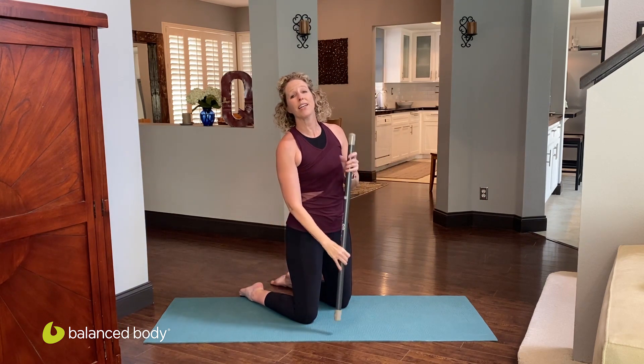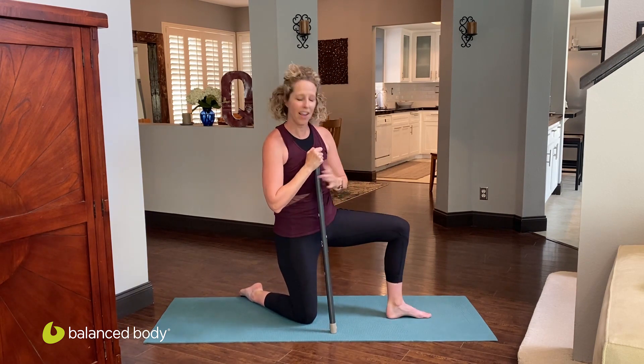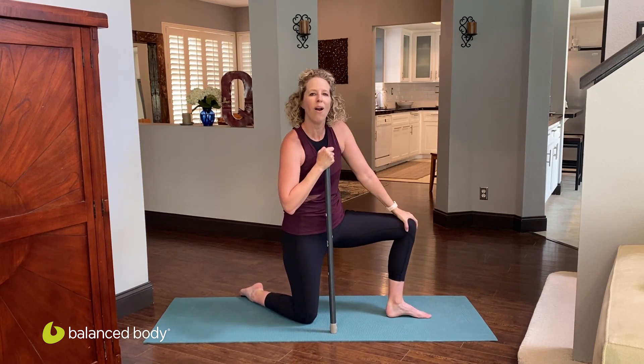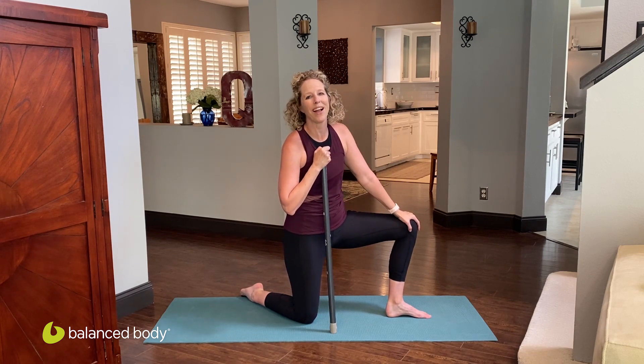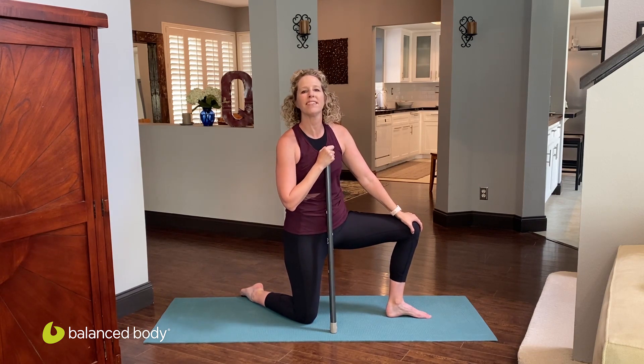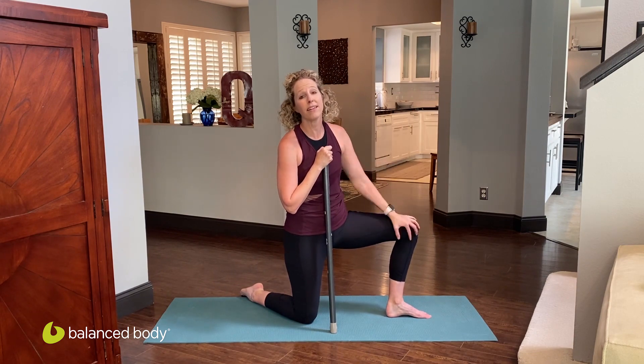Thanks for taking a quick core class with me. I hope you enjoyed the active motion bar or the use of a dowel along with this. My name is Erica Quest, Balanced Body Master Instructor based in Southern California — see you again soon.